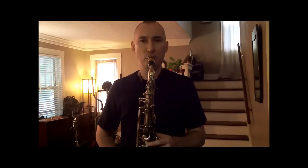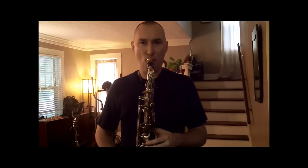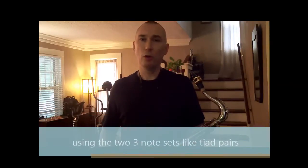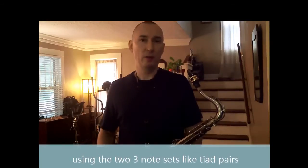Again: Concert C major triad, and Concert E-flat sus. We'll be using these two groups of three notes to create an interesting melodic idea that will work over a Concert D-flat minor major 7-sharp 11 chord.